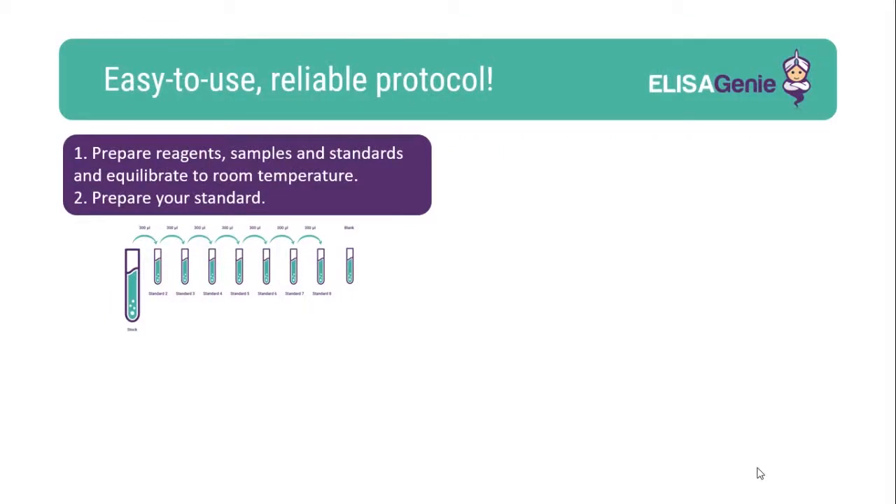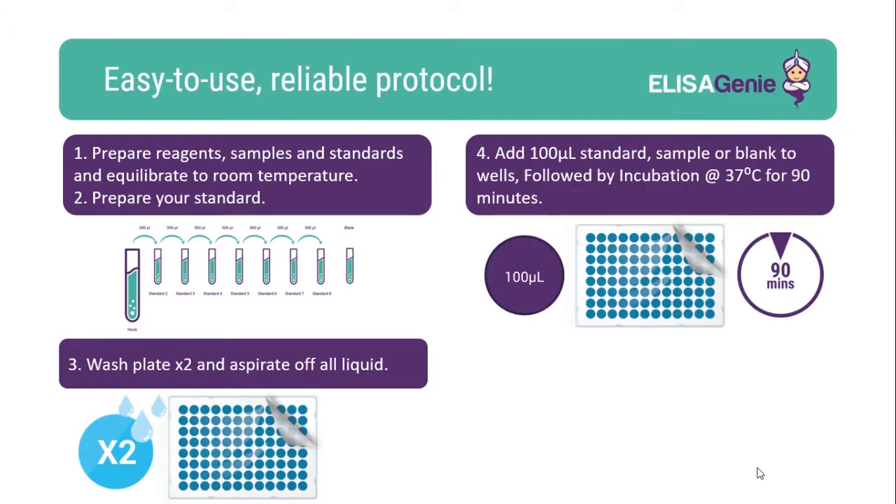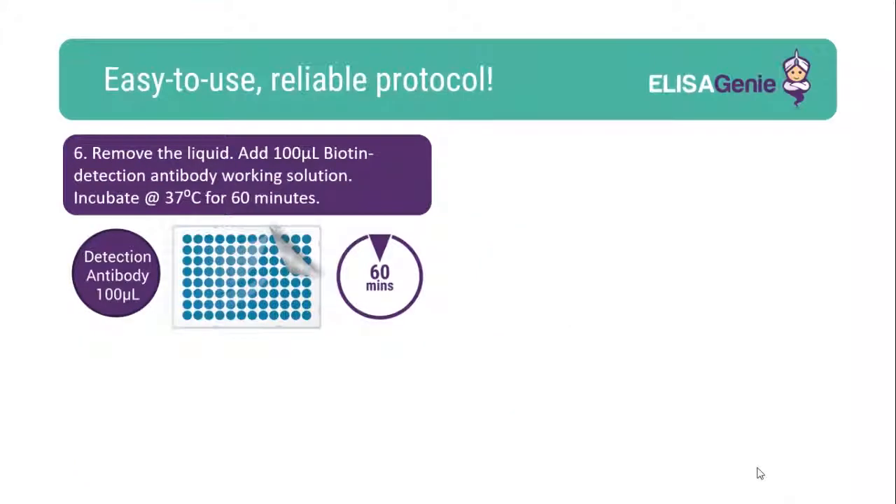Our kits are easy to use. Start by preparing and equilibrating the reagents, followed by washing the plate. Once washed, add your standard and samples including blank and incubate. Following incubation you'll need to wash your plate.